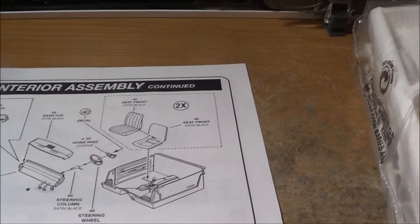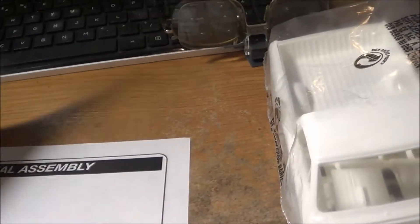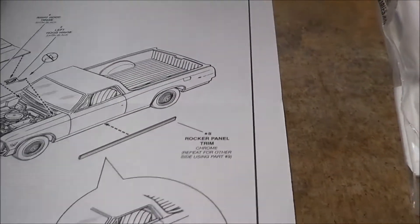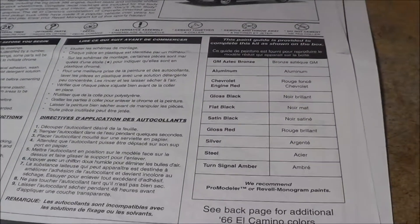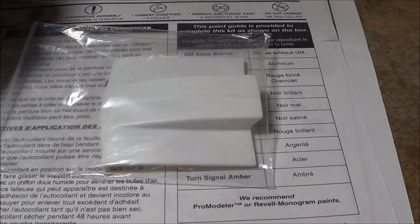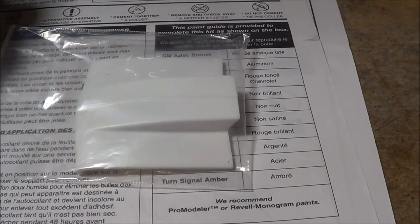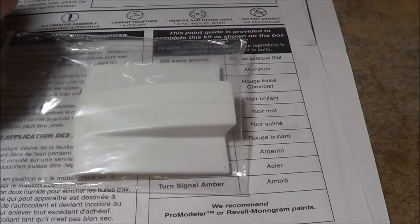Looks pretty standard to me — buckets, console. I don't think I'm gonna be using any of the decals that came with it either. I'll show you a little something else I picked up for it, which might be a hint as to what direction I'm taking with this. So I bought a stock 66 El Camino and I'm getting ready to set it up as a drag car — well, maybe not all-out drag, but you get the idea.